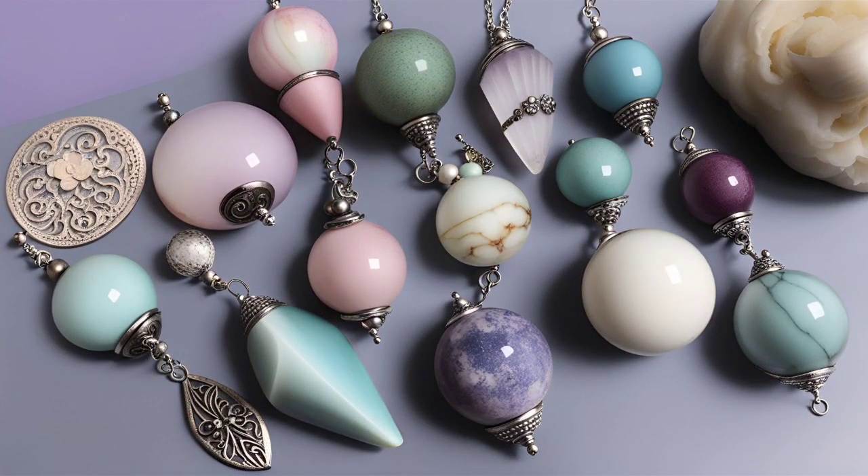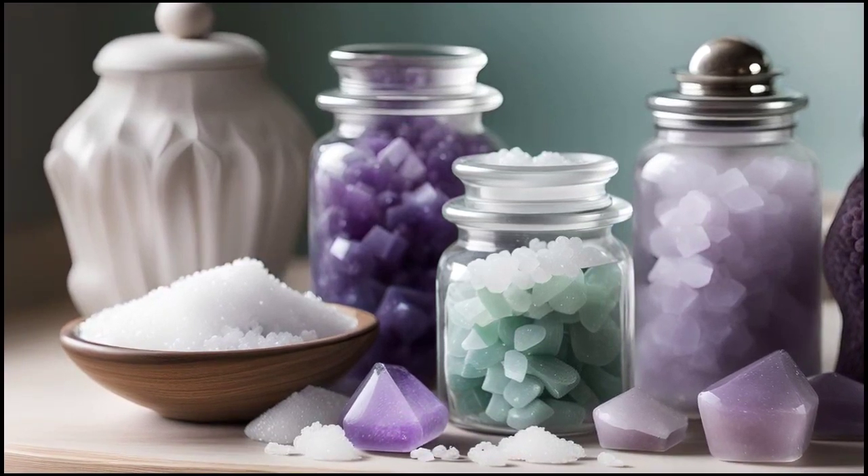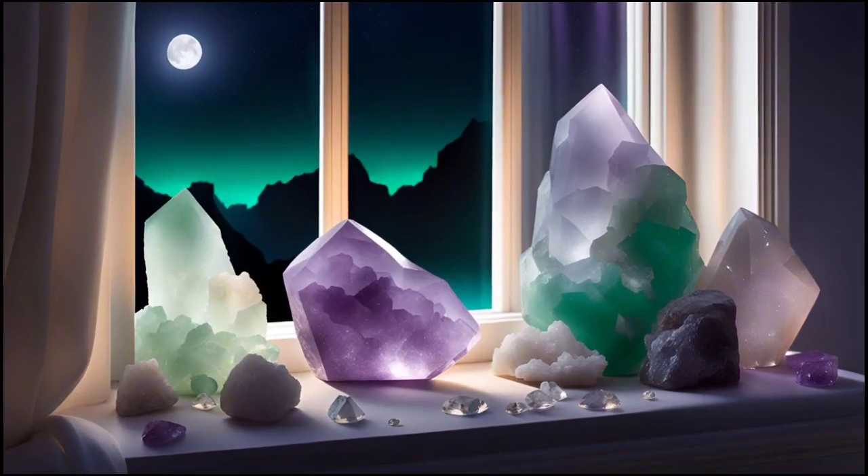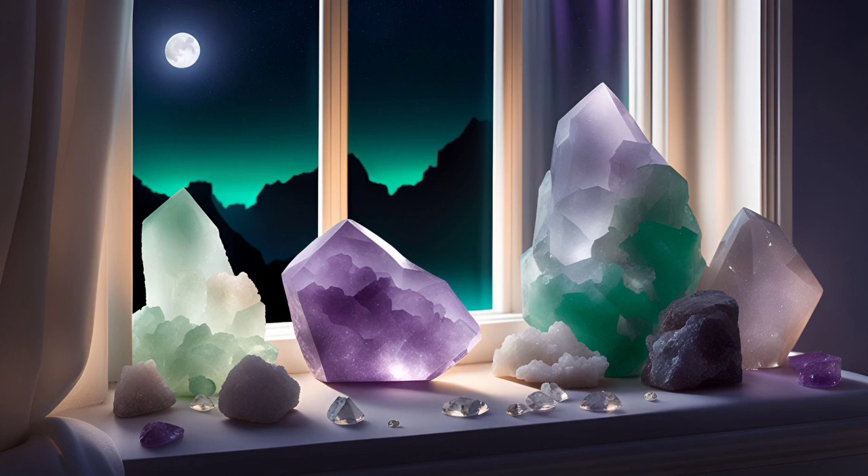So the next time you feel your crystals could use a little pick-me-up, remember the power of nature's elements. Give them a gentle bath in salt water, allowing any negative energy to be washed away, then let them bask in the enchanting glow of the full moon, absorbing its radiant energy and becoming re-energized.